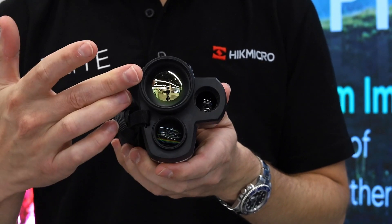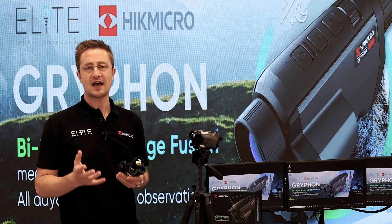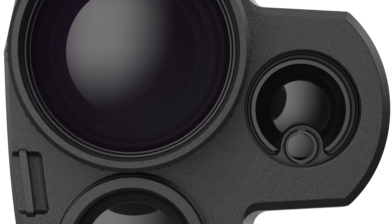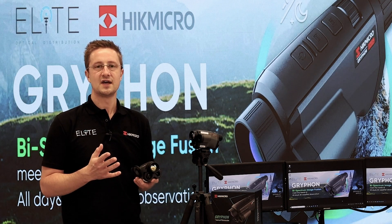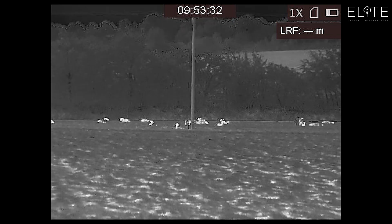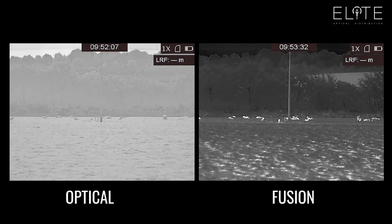Underneath the thermal camera you'll find the optical camera, which captures your daylight image or functions as a night vision camera in low light or darkness. That's really useful because you can use your conventional thermal palette to detect and locate a heat source, then quickly switch into optical mode to get a detailed view. Hike have also developed a fusion thermal mode in software which reintroduces the detail from the optical image back into the thermal, giving you the best of both worlds and helping to pick out shapes and outlines of animals for identification.